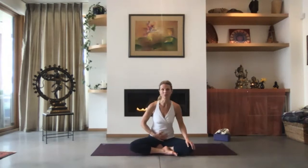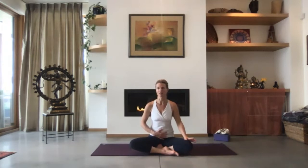Before we go into the bellows breath, we're just going to do some ujjayi breath and get into that rhythmic state through our breath. Let's go ahead and close our eyes. You don't have to have your hand on your belly quite yet — just go ahead and drop your awareness inside.